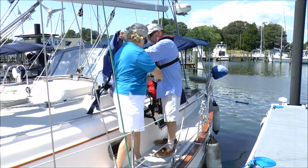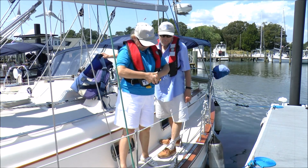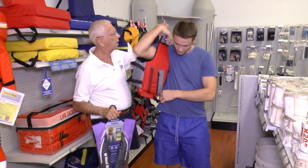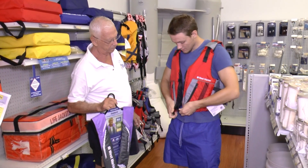Make sure the life jacket is the correct chest size and weight for you and well suited for your boating activity. Life jackets for general use are different from ones intended for water sports like paddling or water skiing. Be aware that while dynamic strength testing may ensure that a life jacket will stay intact, it will not prevent or mitigate injuries.